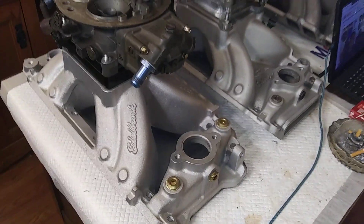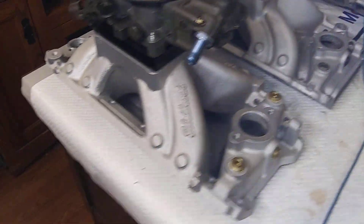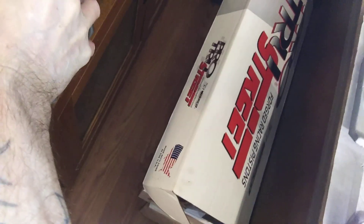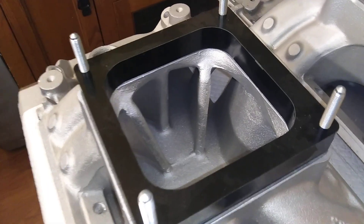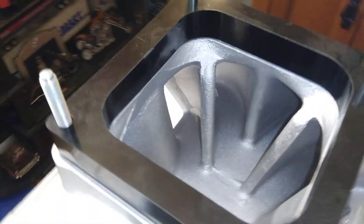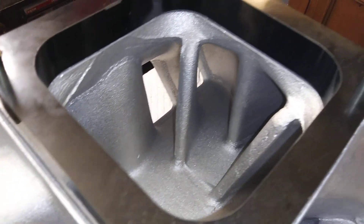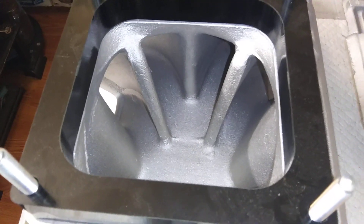I'm thinking this Super Victor is gonna be the one for the 496 build. Big, big runners on it - straight shot at them runners. Pretty well cast too.